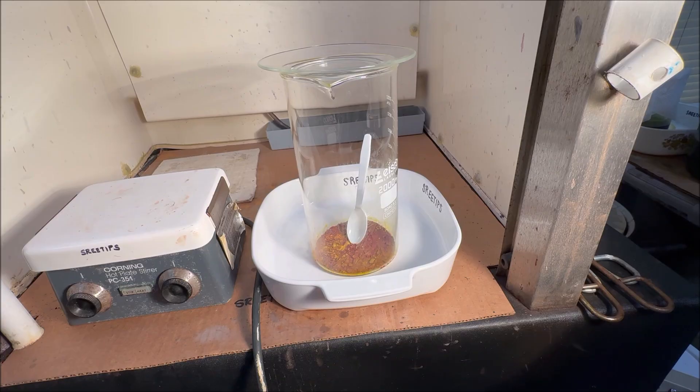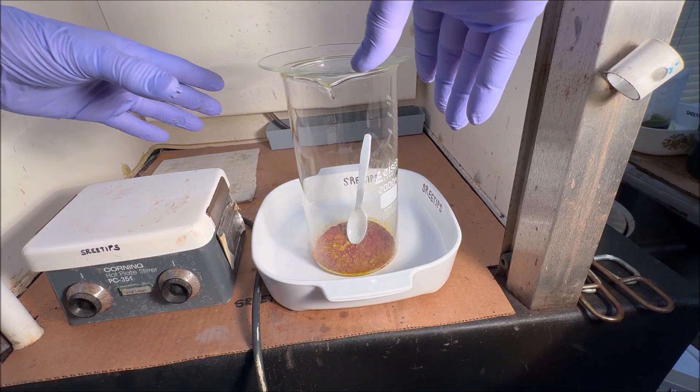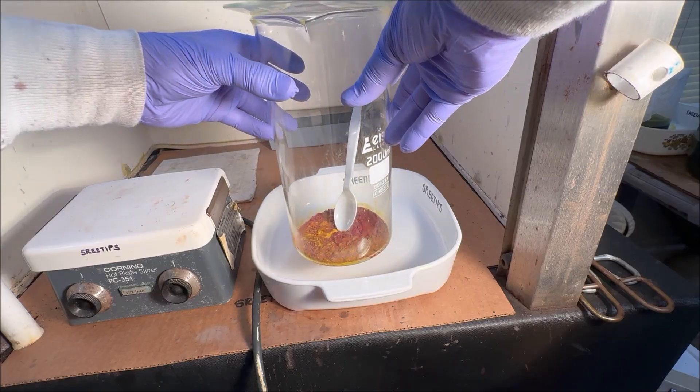Welcome back to my channel everyone, 3Tips here. We're going to try to recover the burnt gold chloride solution.